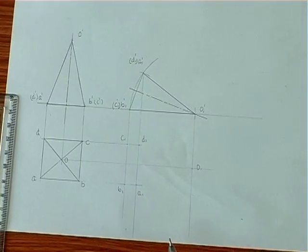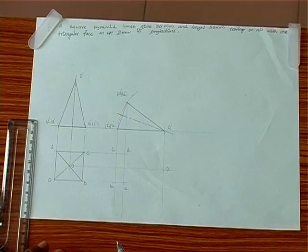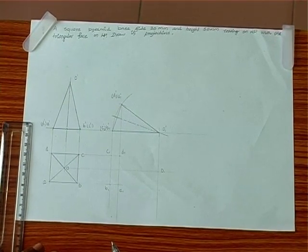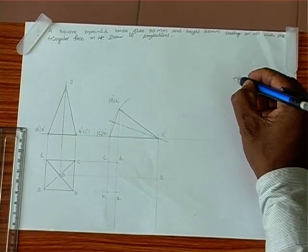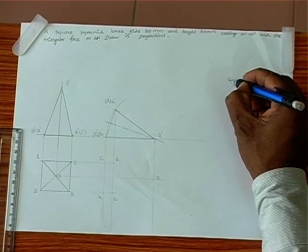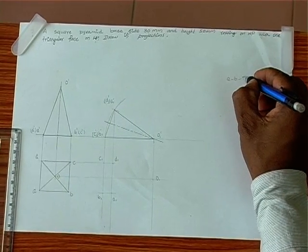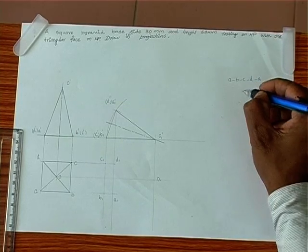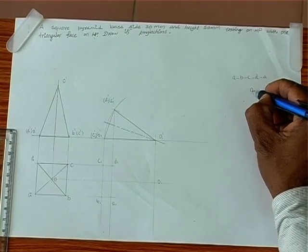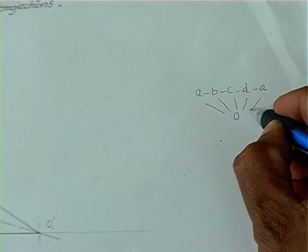The question arises: how to make dark lines for visible edges and dotted lines for invisible edges? We connect the outer edges first. A pyramid starts with corner A, goes to B, C, then D, once again to A. We have a common point O which links with A, B, C, D.